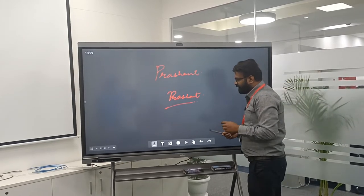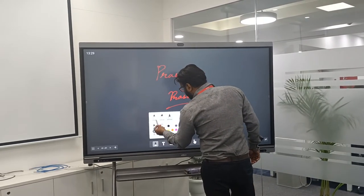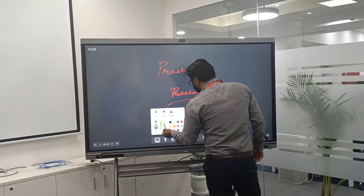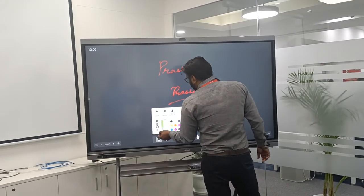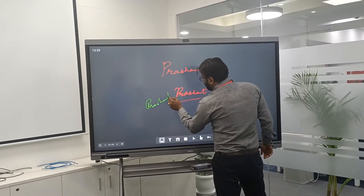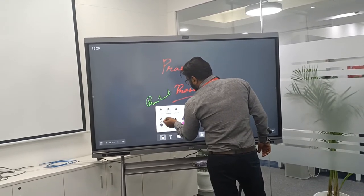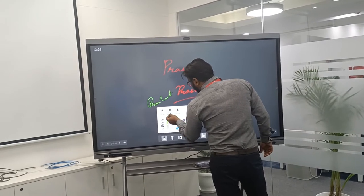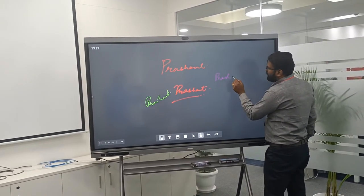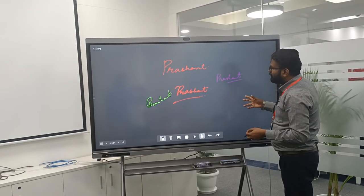We can use multiple ways of writing and we can choose colours and colour combinations, and increase the size of the pen. For example, right now we were using red colour, now we have chosen green. Any colour combinations are possible. You can also increase or decrease the pen size. I am now reducing the pen size, using a marker pen and changing to violet colour. It is so smooth and crisp on any part of the display without any delay.